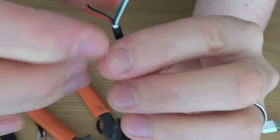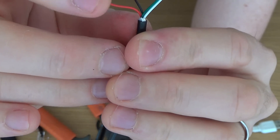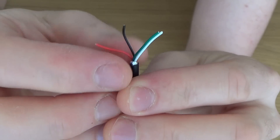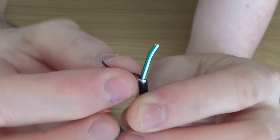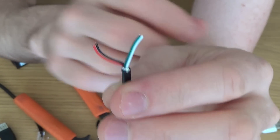Now we have four wires: the white and the green are the data, the red is the plus five volts, and the black is the ground. We want to make sure the data wires are on a twisted pair, and you might as well put the power down a twisted pair as well.